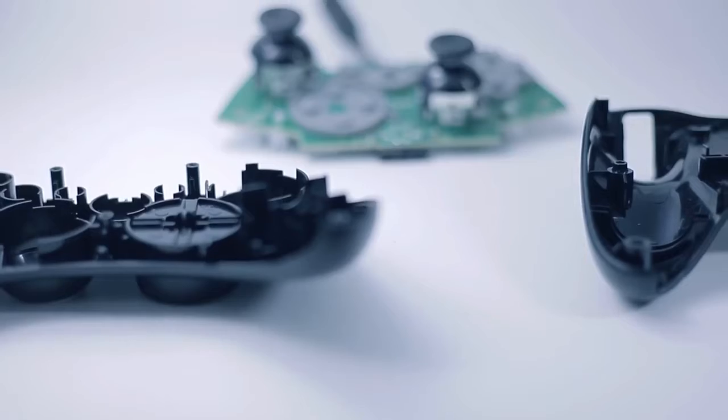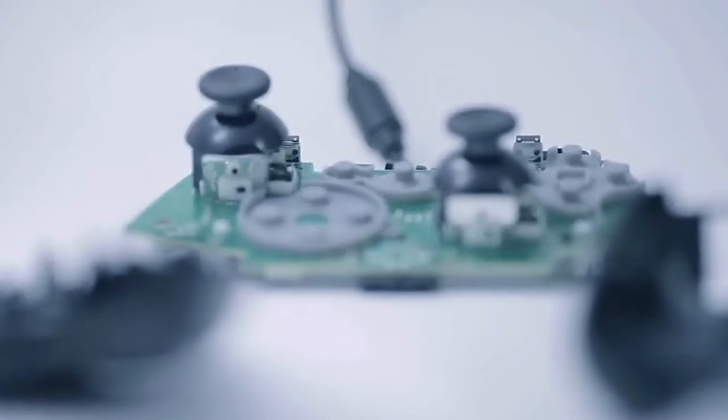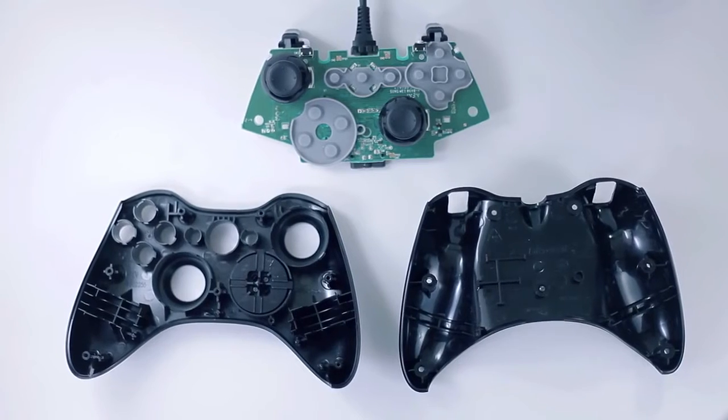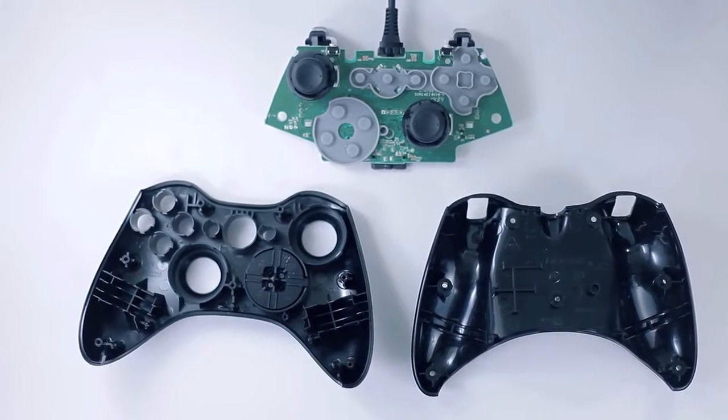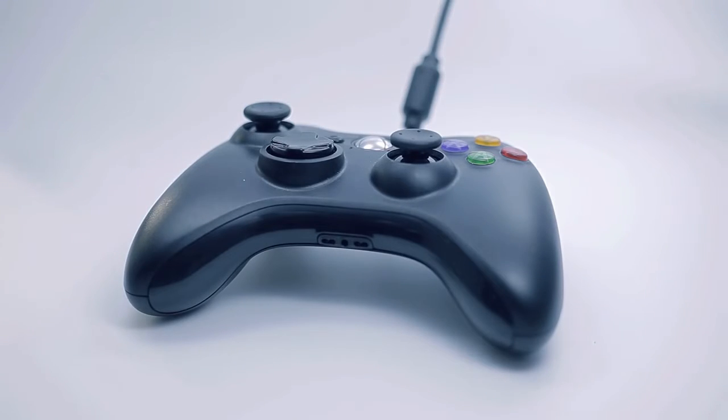How to make a gamepad. Attach two thumbsticks, two triggers and ten rubber buttons to a printed circuit board. Place the board between the upper and lower plastic shells and fix with screws. The result? A flat, compact, one-size-fits-all solution for gamers.